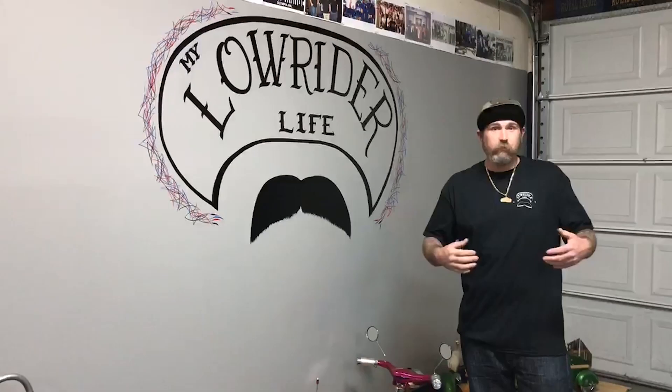If you guys are digging what we're doing and liking the show, please like, share, and subscribe. Thanks!